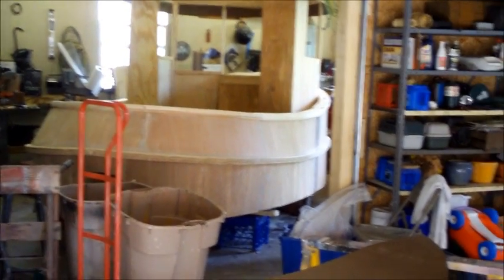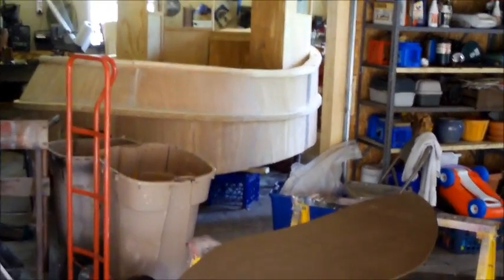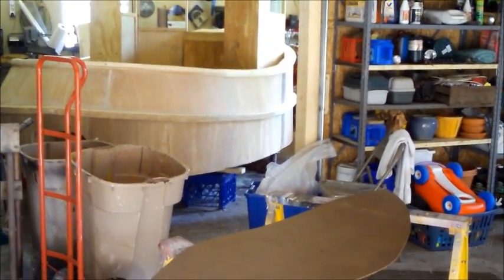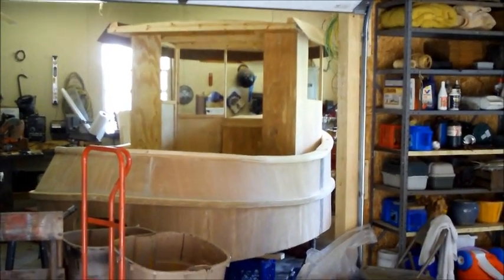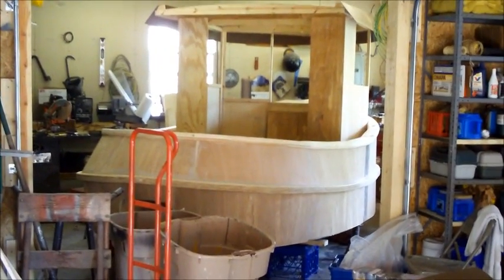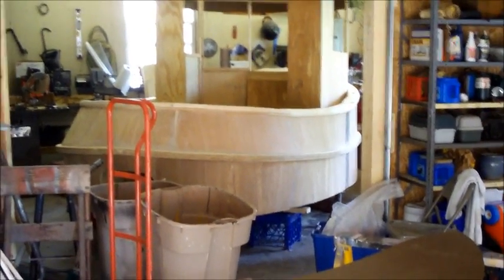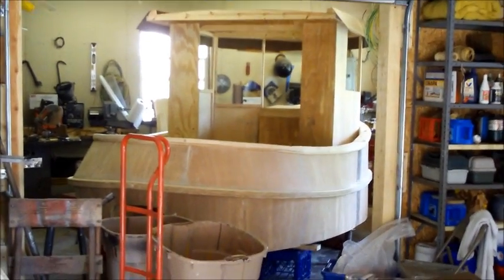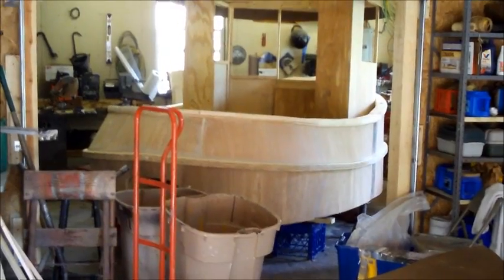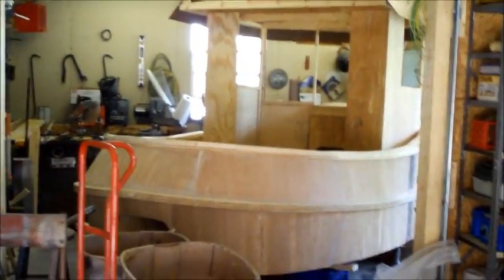Probably when I get ready to paint it — it's sitting up on milk crates, but there's a rolling cart right under it. I put it on the milk crates so it can't tip when I'm working inside and walking around close to the side. I'll set it back down on the cart and roll it out, turn it around with the bow facing out when I get ready to paint. Maybe you can get a better visual of it then.